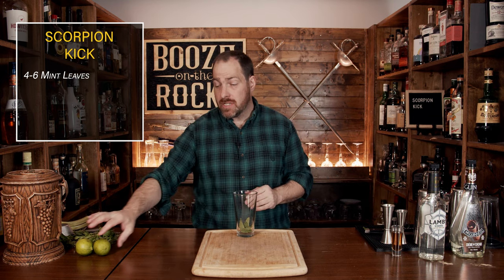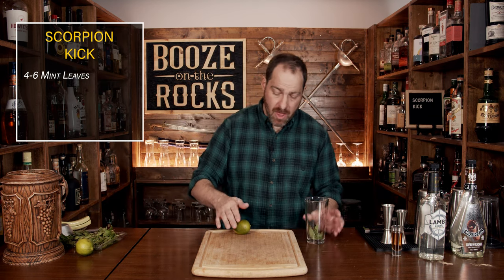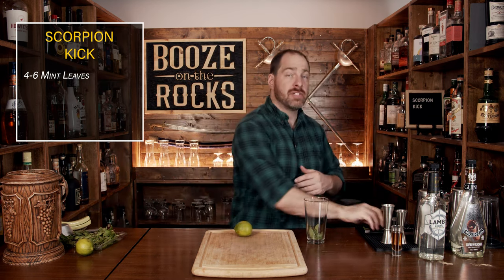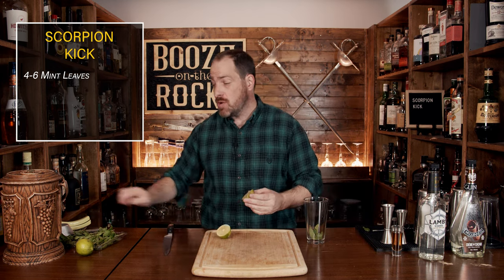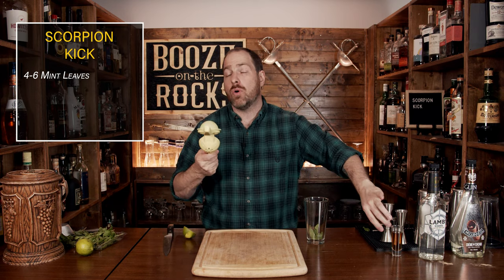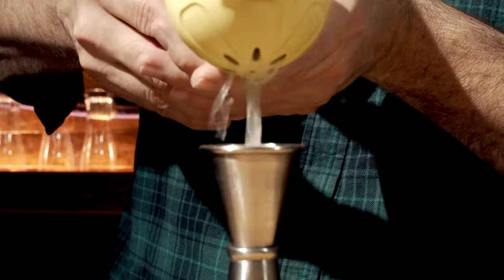Your second ingredient is going to be some lime juice. Grab yourself a lime and just roll it around to break up all the membranes inside — that way it'll actually squeeze out much easier. We're going to measure a full one ounce or 30 milliliters.